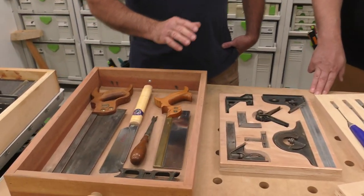Hey Sedge, what are we working on today? We're organizing drawers today.